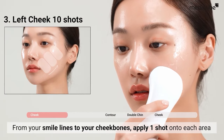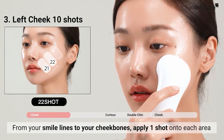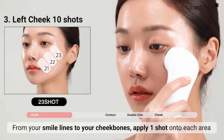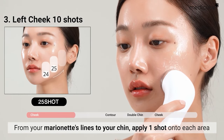Apply one shot to each area, from your smile lines to your cheekbones. From your marionette's lines to your chin, apply one shot to each area.